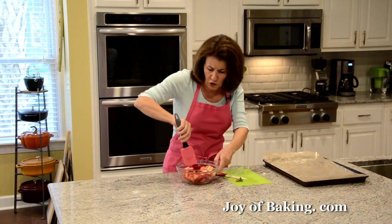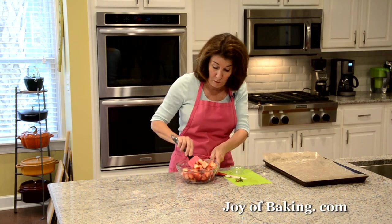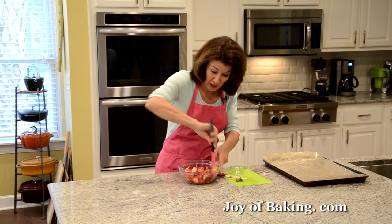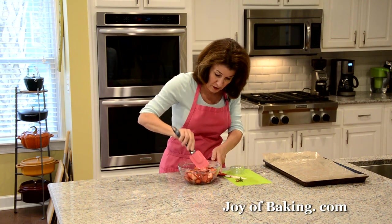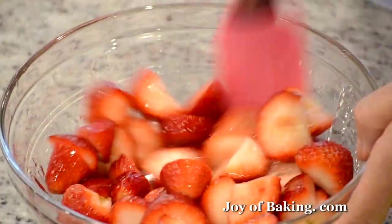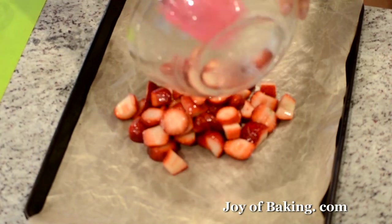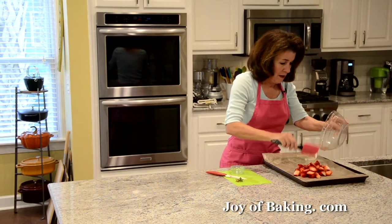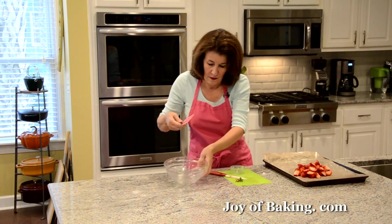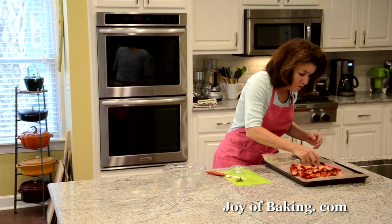The good part about doing this is you can roast the strawberries up to a week in advance, because they will keep in the fridge. So you don't have to do this all on the same day. Spread them out on the prepared baking sheet.